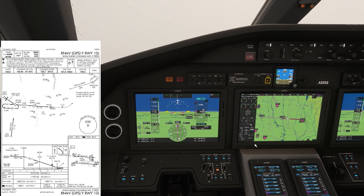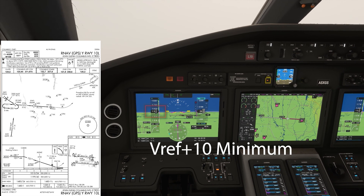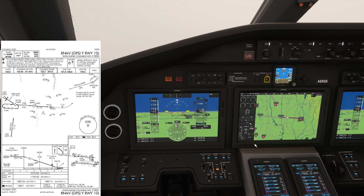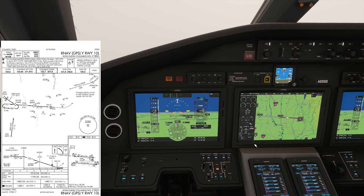In jet aircraft on approach, normally you want to fly V-ref plus 10 minimum. Since there's no actual performance information, I'm just using 130 knots — that's made up — so 130 plus 10 is 140 minimum.